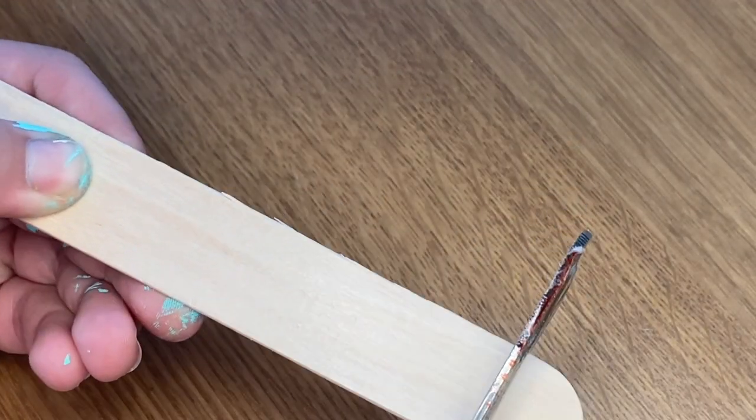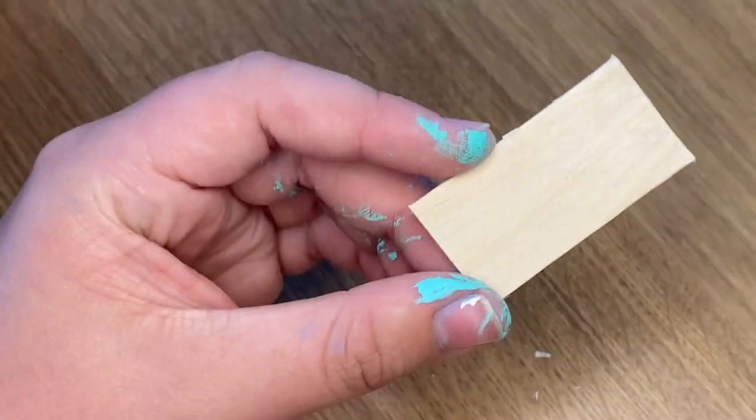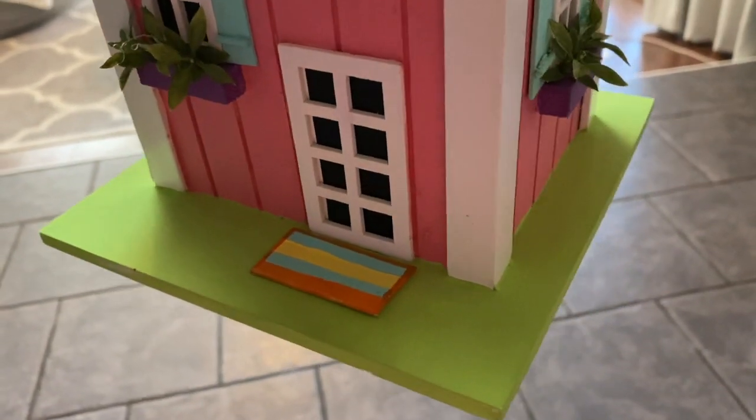This is one of the easiest things on my birdhouse — I am making a tiny doormat. I just took a jumbo popsicle stick and cut off the rounded edges so that I had this tiny little doormat piece, and then painted it some quirky colors to match my door front.